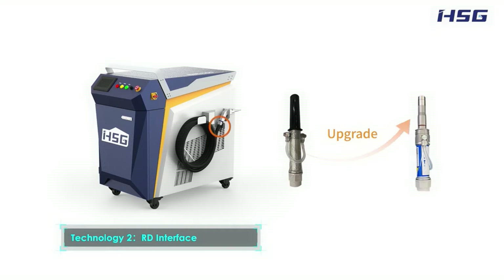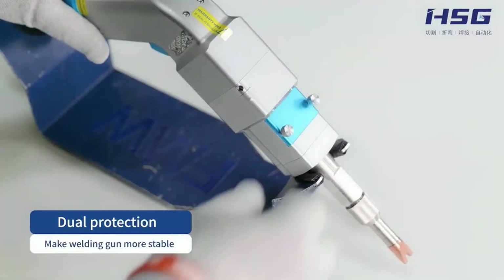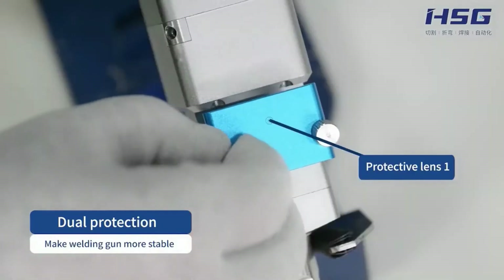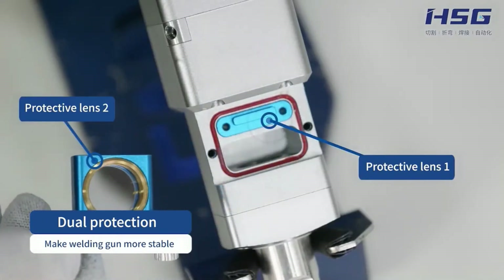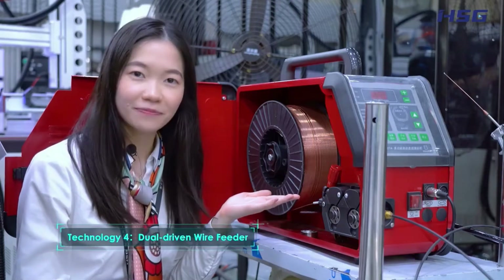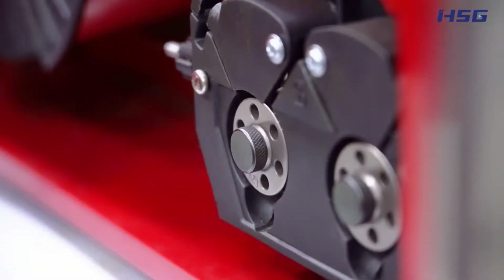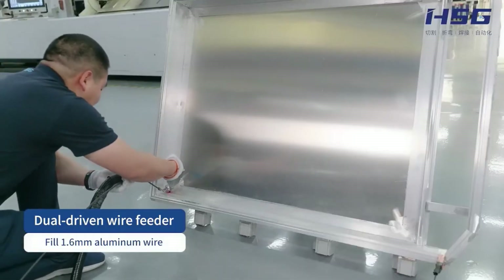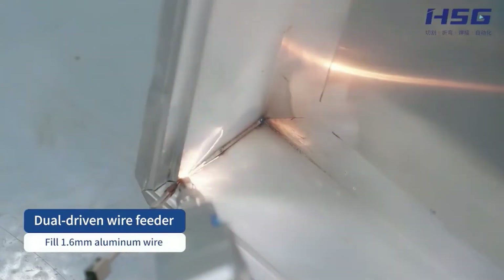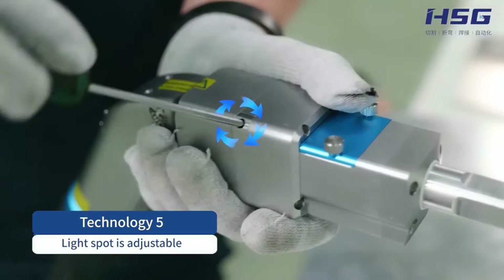Third, dual protective lens. The dual protective measures efficiently keep dust out of the welding gun and make it work safely for a longer time. Fourth, dual-driven wire feeder. This welding machine is equipped with a 1.6mm dual-driven wire feeder, ensuring the weld will not be oversized.